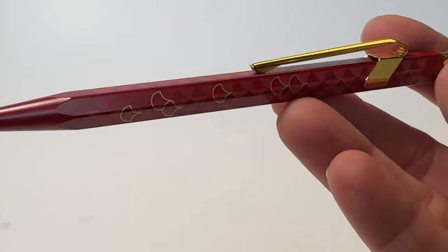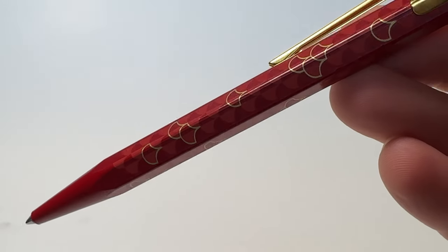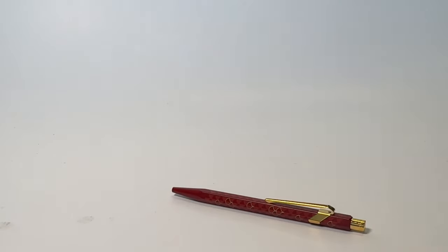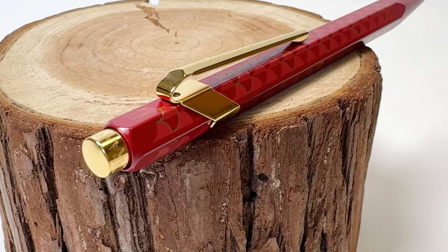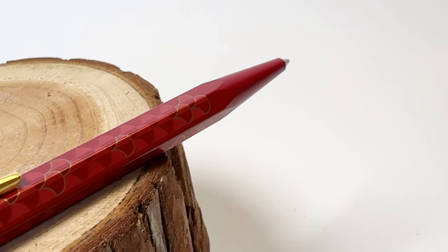Don't miss this unique opportunity. The Caran d'Ache 849 Dragon Ballpoint Pen release is the first time in the Swiss brand's history that they created a pen celebrating the Chinese New Year. This ballpoint pen is a special edition release that won't stick around long.